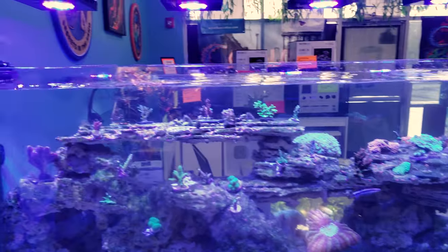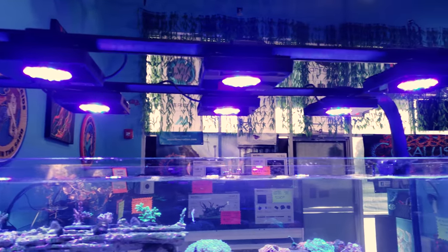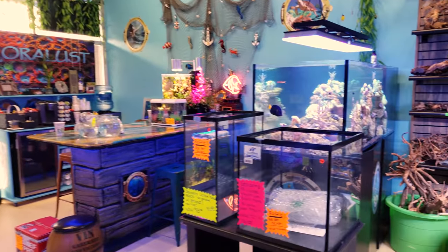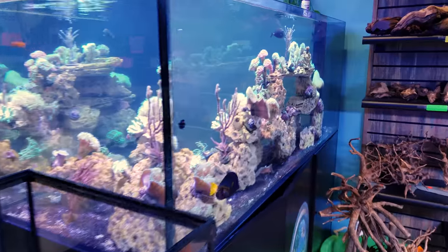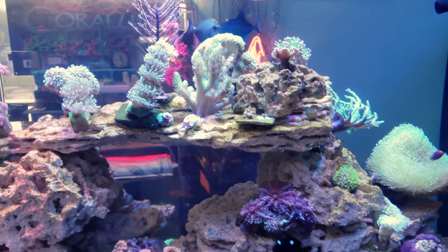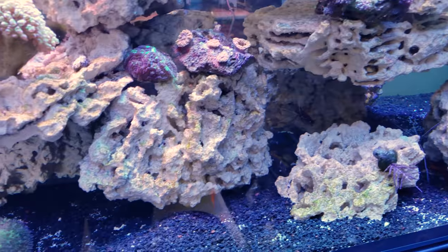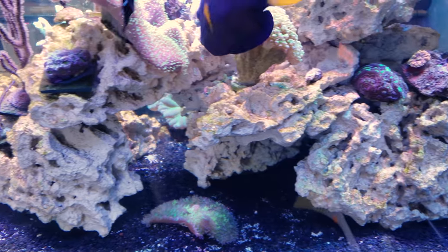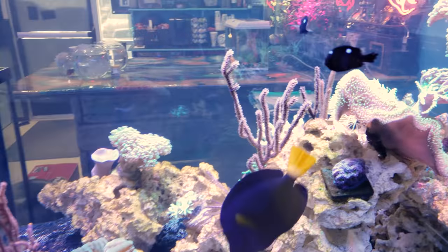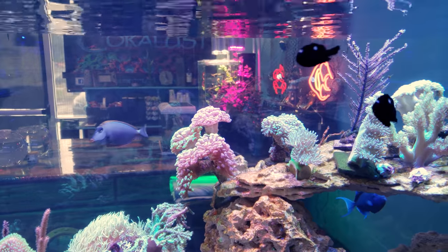Here's one more look at the SPS system — look at all that lighting above. Those are the XR-15 Pros; we have eight of them on a special mounting system. Over here is the softy tank with some LPS and a lot of filter feeders — just a fun tank. You can see the Marco Rock: really easy to stack, looks awesome, great stability, lots of places to put corals. And look at all these fish — there they come right up to the tank, very personable!